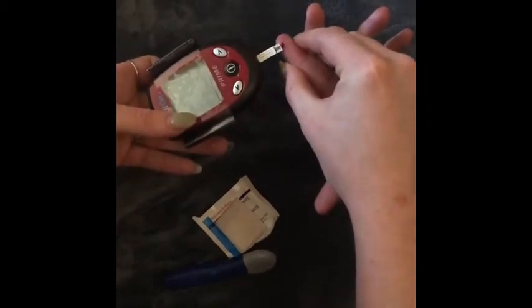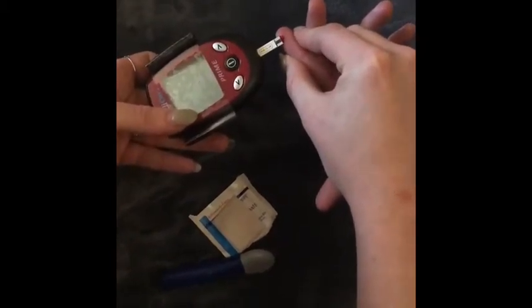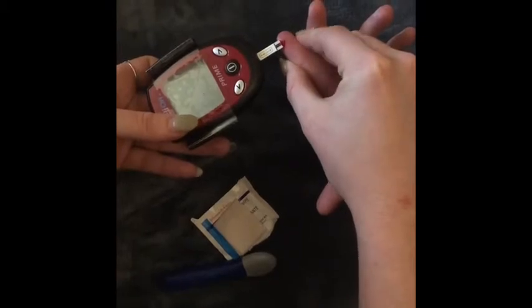Then squeeze out enough blood to fill up the strip until it starts blinking. You can then use a paper towel.